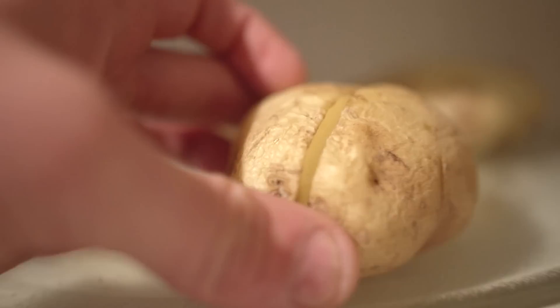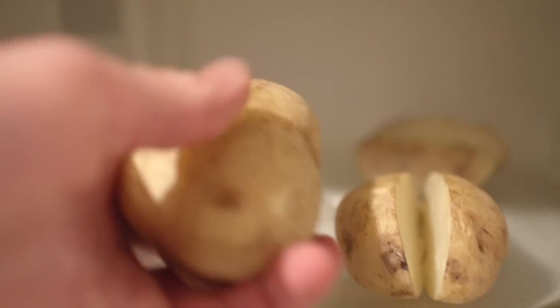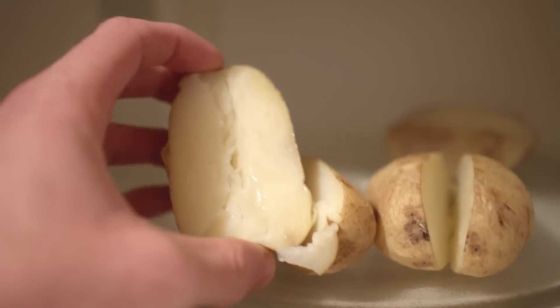When you open it up, if they're soft some of them will start splitting open just like this one — this one is absolutely perfect. As I was saying, once you cut them like that and they soften up, it makes it very easy. I can even open it with just one hand to make these perfect split halves.